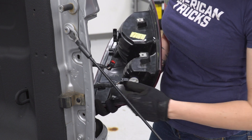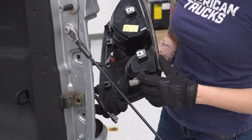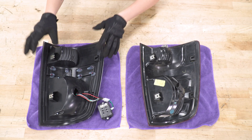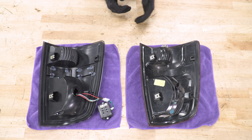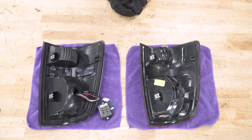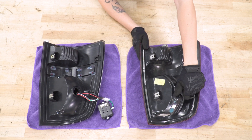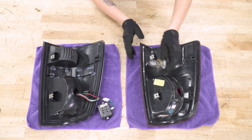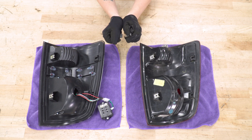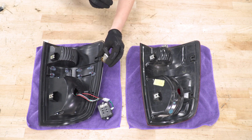Now you can see the bottom one here. This one, you're just gonna press down on the black tab and remove it. Now you can remove your taillight. Before we can get our new taillight installed, we do need to transfer over some of these connectors from your factory taillight.